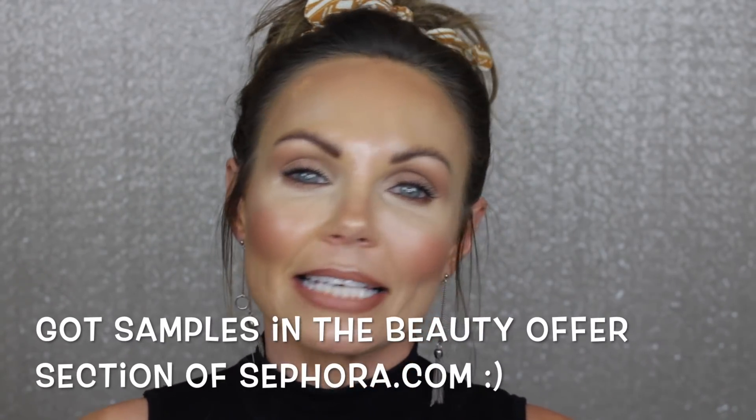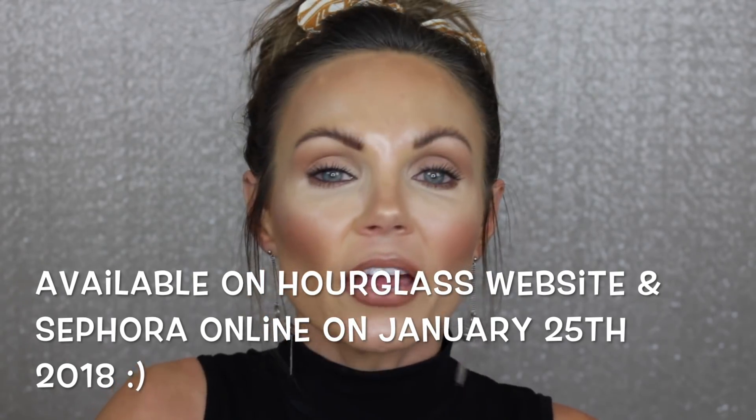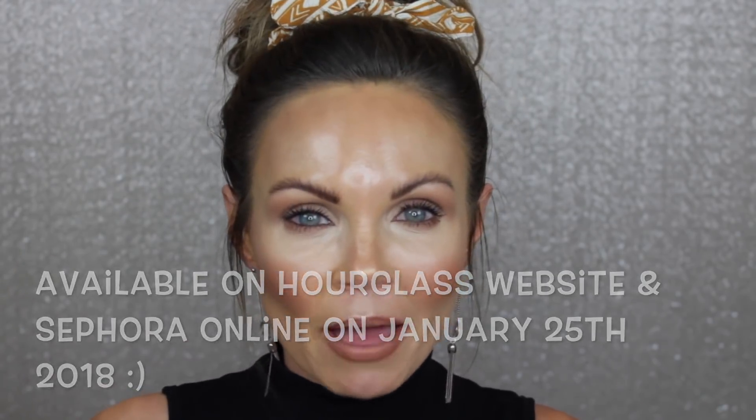I picked up two of the samples because I really wanted to give it a try. I wanted to test it next to the stick foundation — is it the same, is it different? I'm very curious about it. It's basically the liquid form of their iconic Vanish Stick Foundation, so that's what we're going to be testing out today. I think it's fantastic that Hourglass actually released samples of this before it became available — many brands don't do that.